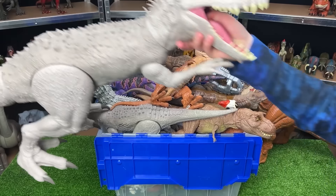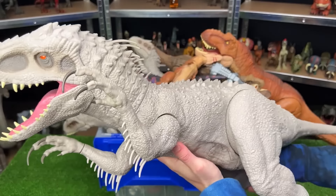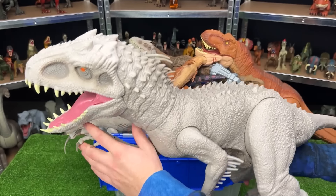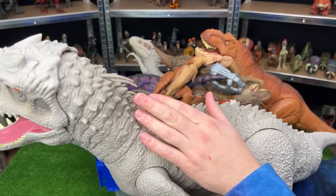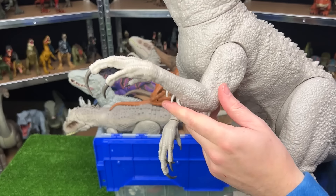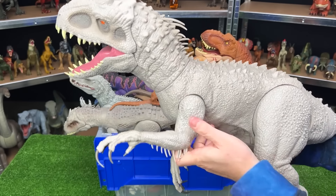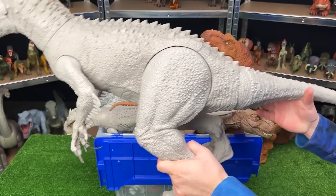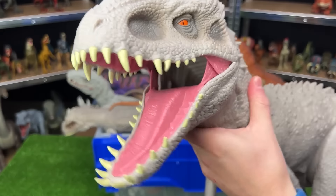Next up we've got another super colossal figure. This is the Indominus Rex. It has the classic light gray body and is pretty detailed with all the spikes and the spines. It's got some spines up top, some behind its elbows, and those super long claws on its hand. And just like the T-Rex, you can adjust the arms, the legs, and swing the tail around. But on this figure, you can also twist the neck too.